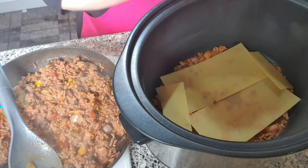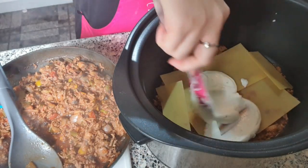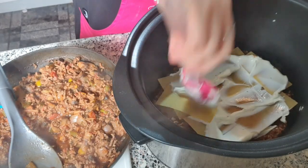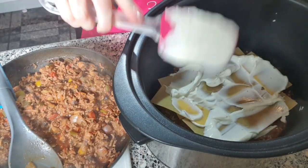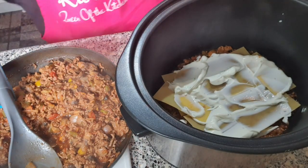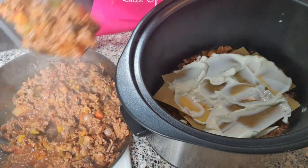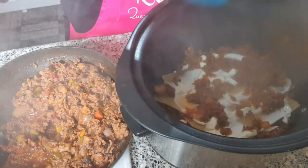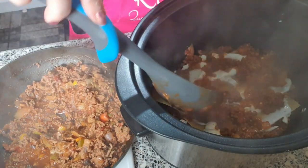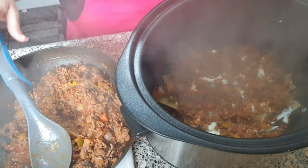Then a little bit of sauce — usually I would only put my sauce on at the end but I'm going to put it in between the layers on this one. That's one layer. I didn't add any extra water into my mince mixture because it didn't need it, and you don't want this mixture being too wet.